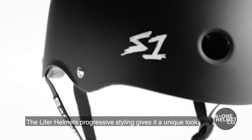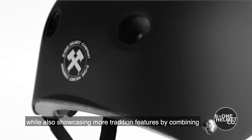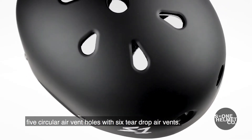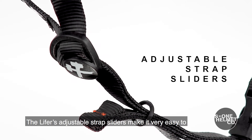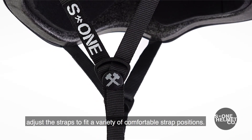The Lifer Helmet's progressive styling gives it a unique look while also showcasing more traditional features by combining five circular air vent holes with six teardrop air vents. The Lifer's adjustable strap sliders make it very easy to adjust the straps to fit a variety of comfortable strap positions.